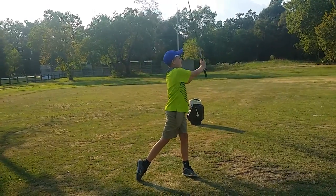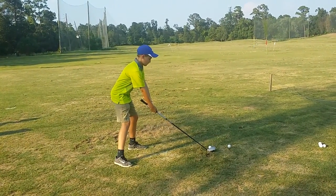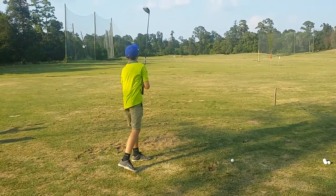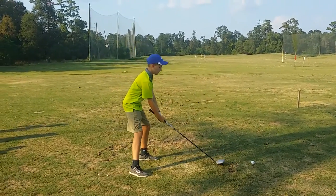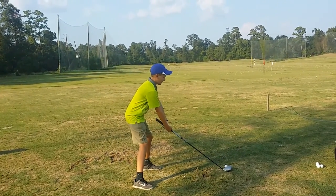Awesome, that was great. Did that feel shorter? Yeah, good. All right, wide arms. That's all right, a little long there. Okay, go to the top of your swing — show me wide arms and a straighter head. There you go. Did that feel short? Yeah, okay.